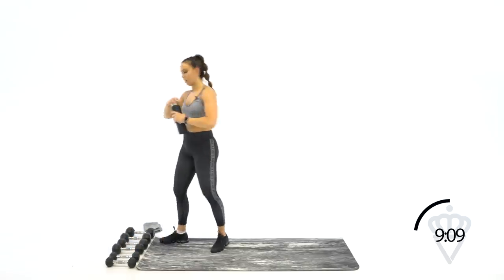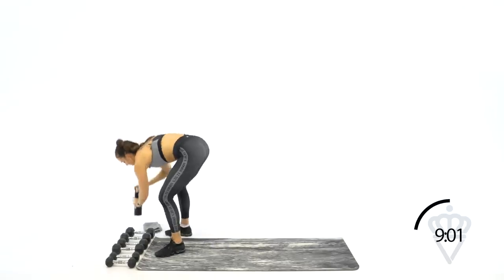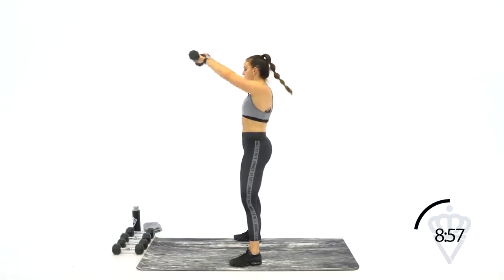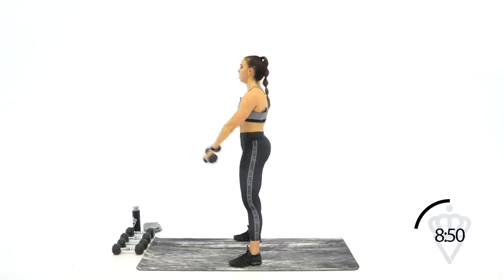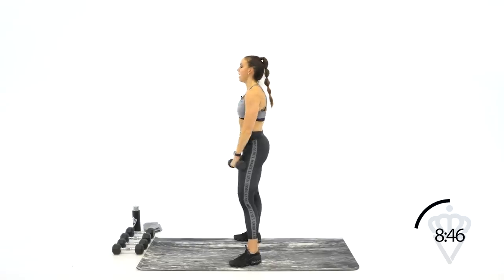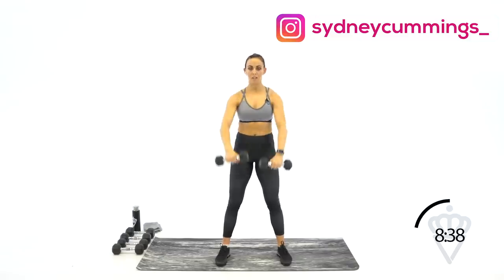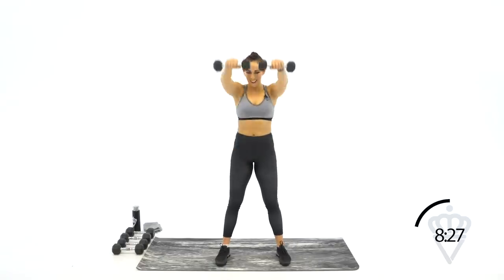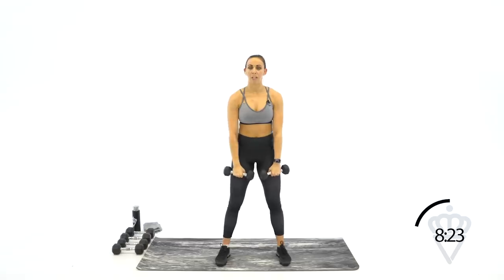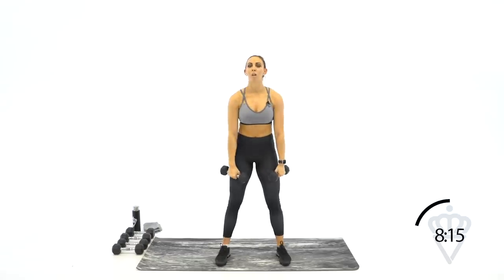Very last round — last round of front raises. Let's go. Round three of front raises — keep the chest up, don't let it fall. Come on, we can do this. Just shoulder level — you don't need to go any higher. You can probably guess what's next if you remember the front end of our workout — we did front raises and then side raises. Come on, give me seven more good seconds. Three, two, one — rest.